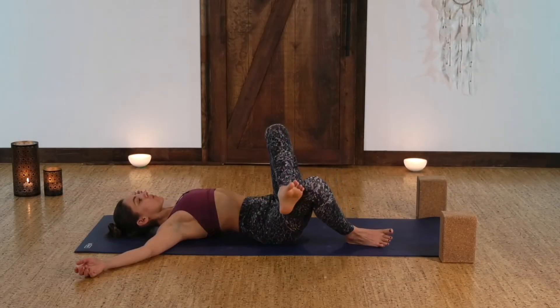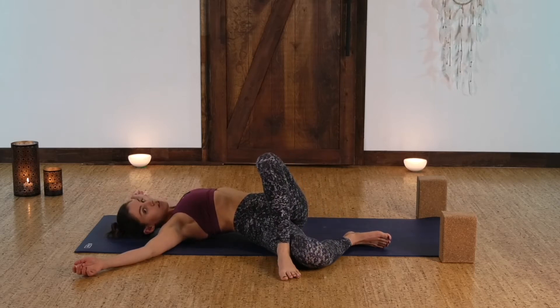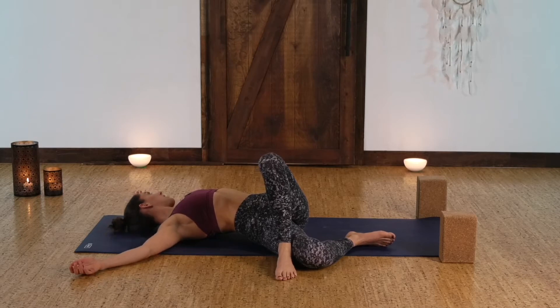Drop your left foot over to the right, creating that figure four twist. The sole of the left foot comes flat down to the mat. You can turn your head to look over towards the left shoulder.